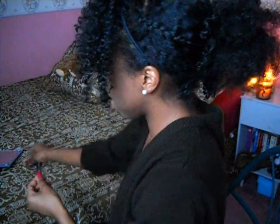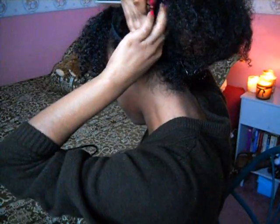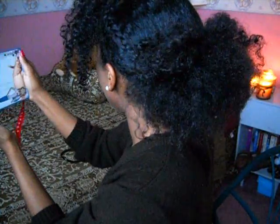Then you're just going to take some clips and fix the sides if there's any hair coming out and just put that in. Any bobby pins or any little clips like that will do. And that's pretty much it.